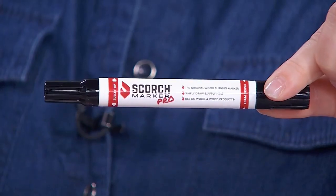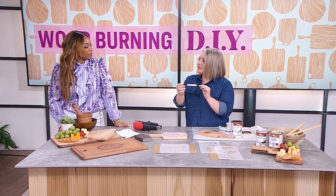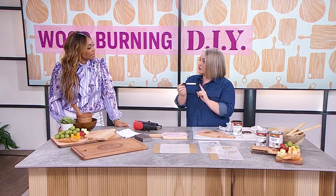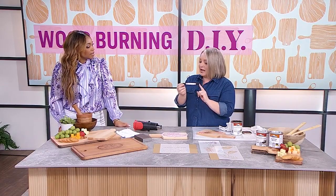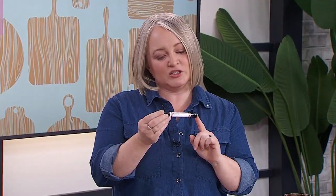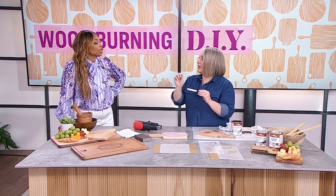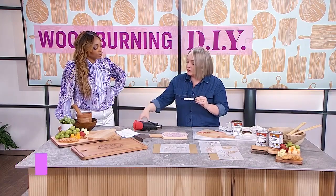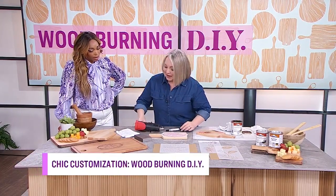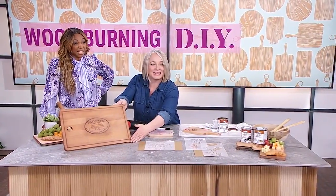This is the DIY version of the 'what the internet made me buy' segment. I've seen this in projects on social media for the longest time and was a bit of a skeptic — does it really work? Well, it basically scorches the wood after you draw on it. You can draw just about anything and then apply a heat gun. I created this — it's one example of many things you can do.